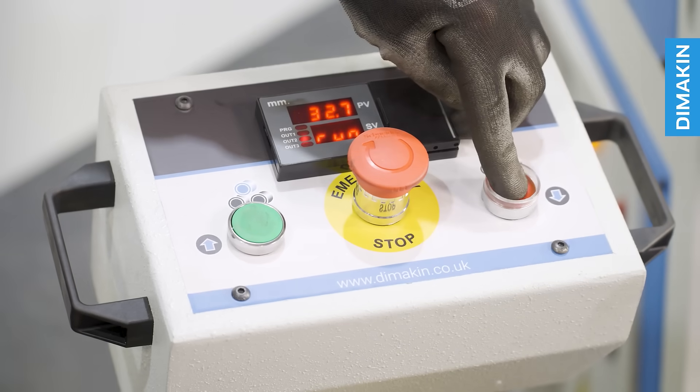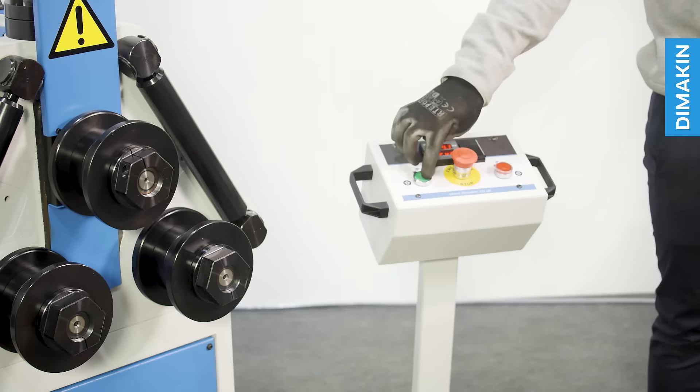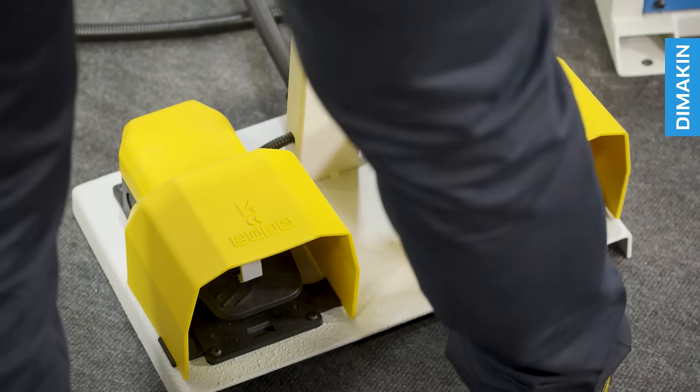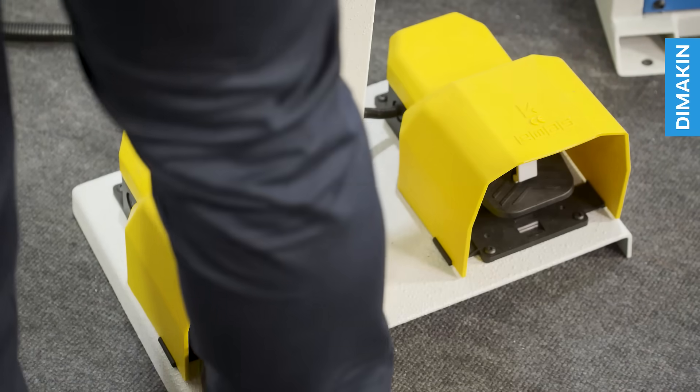To adjust the top roll, simply press the up or down buttons on the pedestal, allowing you to raise and lower the top roll tooling. To activate the machine, simply press the foot pedal, with the right pedal feeding material from left to right and the left pedal feeding material from right to left.